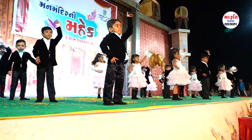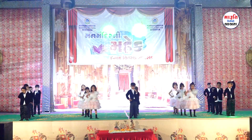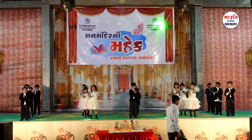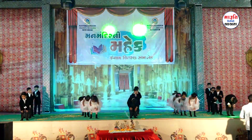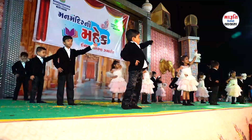Now let us touch them one by one. Let us touch our head, let us touch our nose, let us touch our chin, let us touch our arm, let us touch our knee, let us touch our foot.